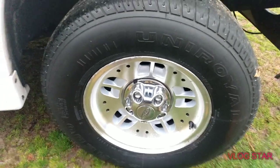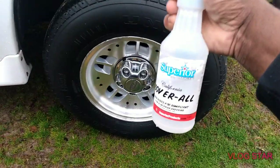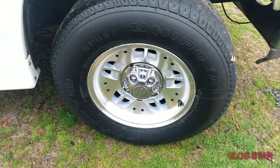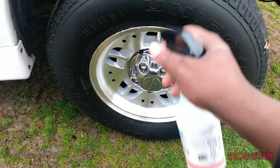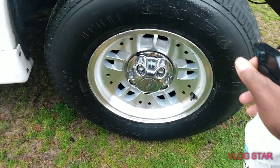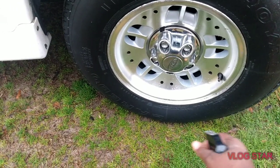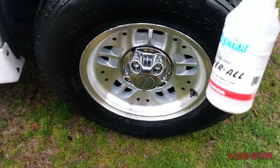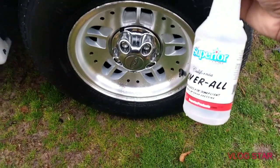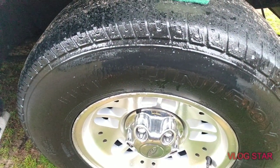We're gonna hit this tire right here just to see what it'll do — how much shine and gloss we get out of this product. That's the first priority. Let's go ahead and try it. From what I can see, it goes on very wet, very wet.